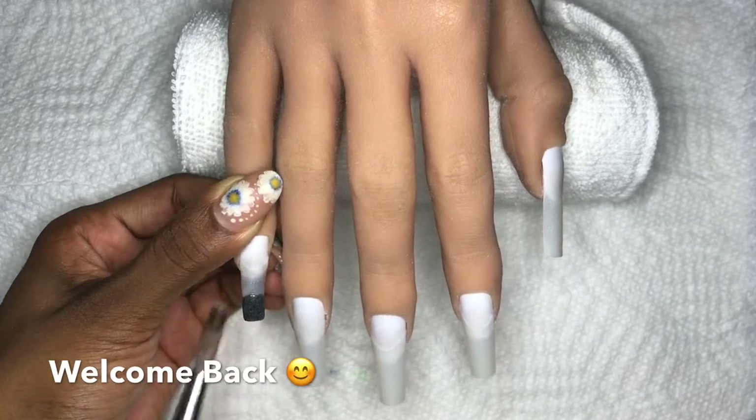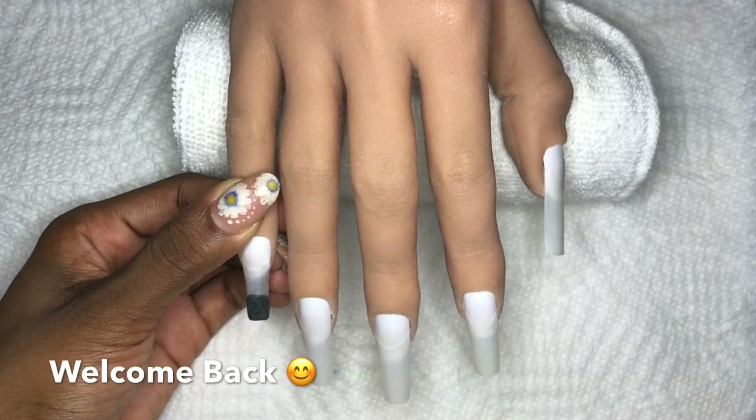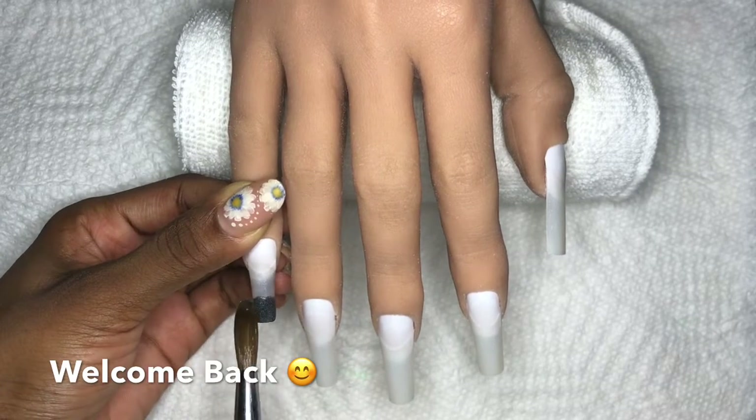I'm so glad you asked, I'm so excited to tell you. Those are the colors of the Bahamian flag. It is our independence coming up on the 10th of July, so I thought I'd just get started - a little Bahamian pride.